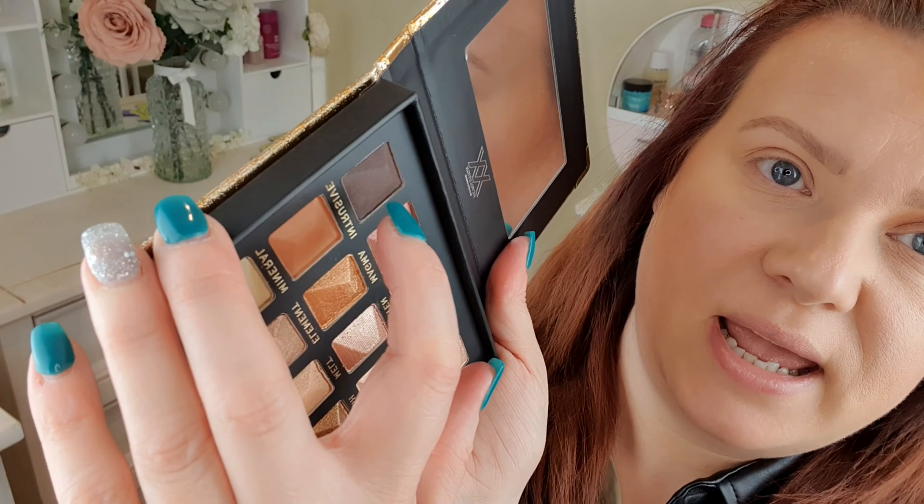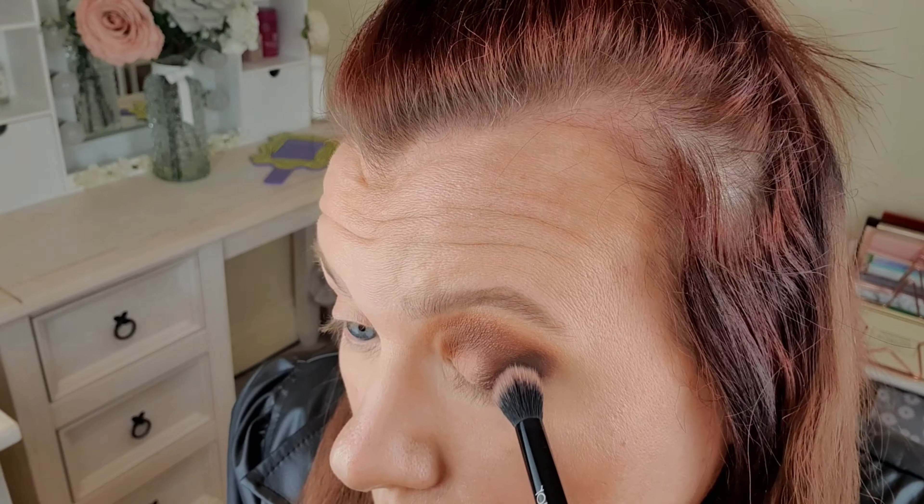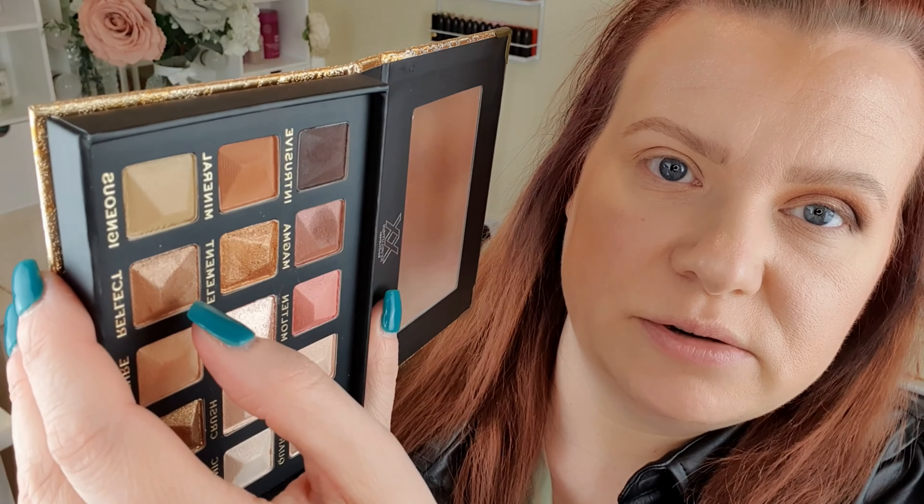I do love this colour, it's really nice, but I want it a little bit darker here. So I'm just going to go in with this one called Intrusive, just on that very outer part. Yeah, that's lovely. I love how that dark blends into that really dark brown. On the inner part here I'm quite liking this shade called Reflect.